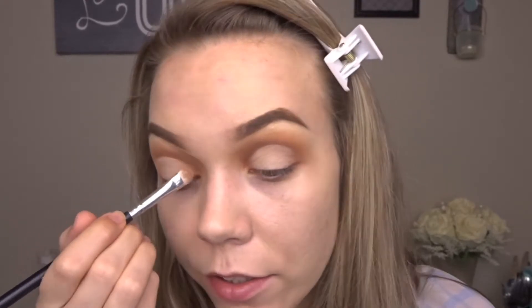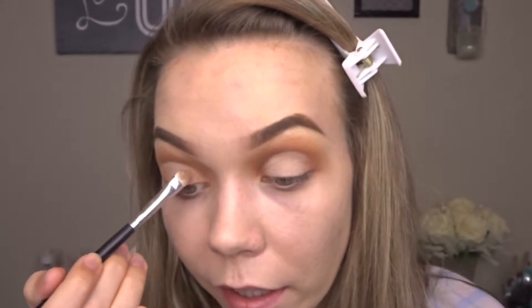Once those are nice and carved out, I'm then going to take that light shade again on a shader brush to help create more of a halo effect — since I did go a little too far in on my carving, I'm just going to pop that in the inner corner and on the outer corner, and just blend it in with that concealer to create more of a halo rather than a cut crease.